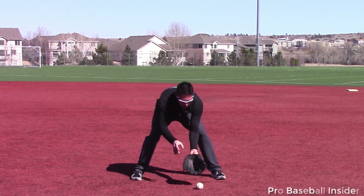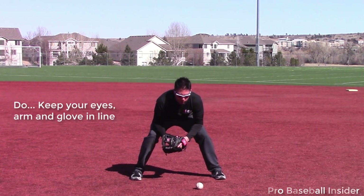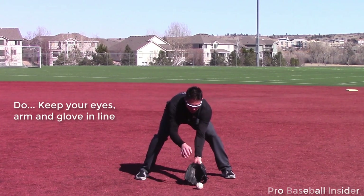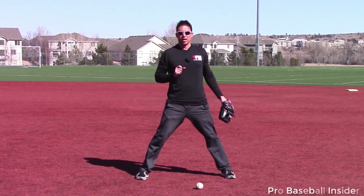As we go down to field this baseball, make sure the ball, the glove, and the eyes are all lined up. Even if we happen to field it out to the side, make sure we get our eyes in that direction. If we're more in the middle of our body, our eyes are already there — but the glove, the ball, and the eyes must be lined up. That is tip number two.